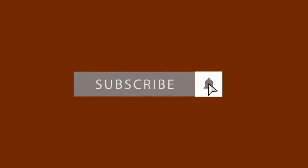Don't forget to subscribe — it really helps me — and hit the notification button so you don't miss any of my health updates.